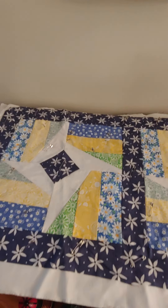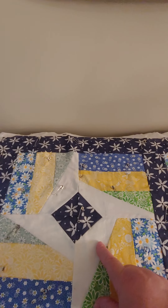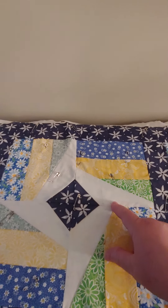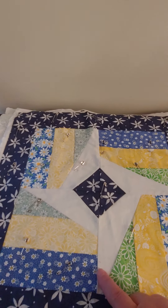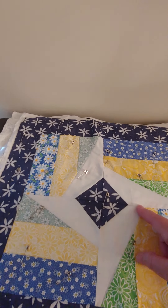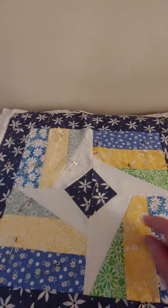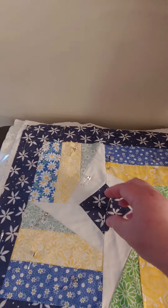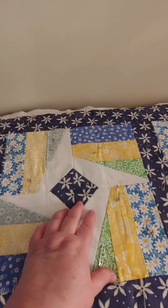In Pat Sloan's Jelly Roll quilt, she has in the center of her blocks a small star. I chose to make my star have these elongated sides. To do that, I just changed the size of the piece that was used for the star. Then I added another little piece here in the middle to give it another focal point.